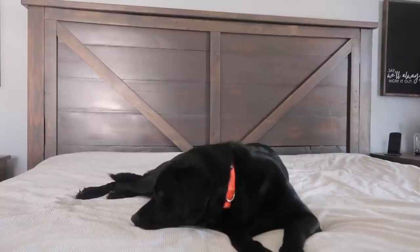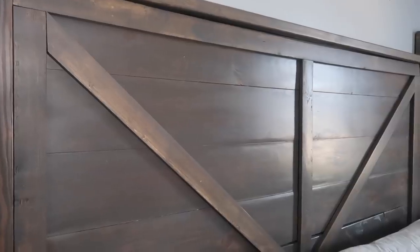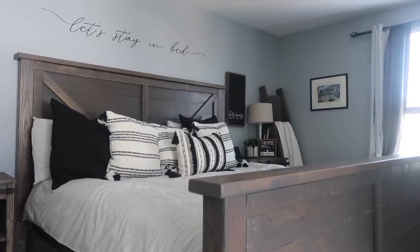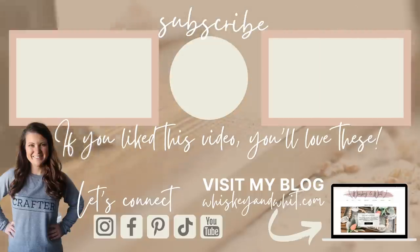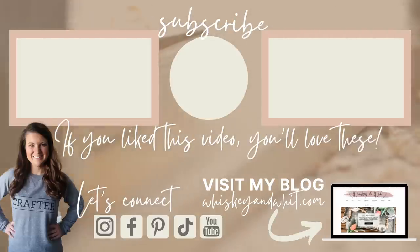All of the information for this build — including all the cuts and more in-depth instructions — will be over on my blog whiskeyandwhite.com, linked down in the description. If you're interested in my other builds I'll link that playlist for you as well, and be sure to subscribe because tomorrow I'll have my full master bedroom reveal. You can see how it all came together. Thanks for watching and I'll catch you guys in the next one!